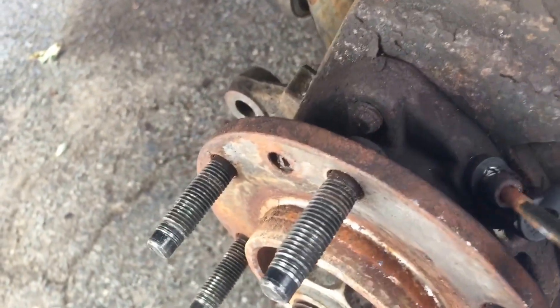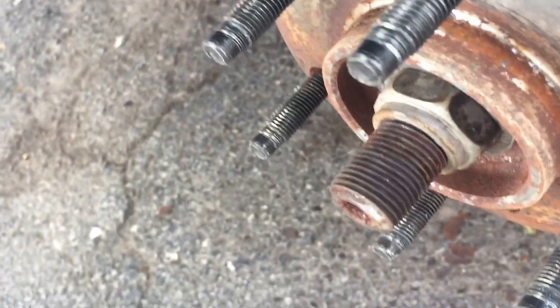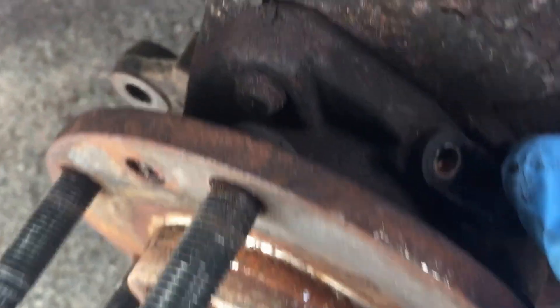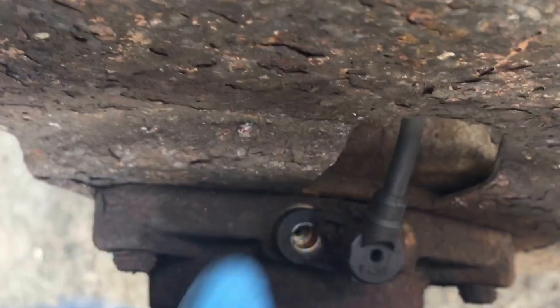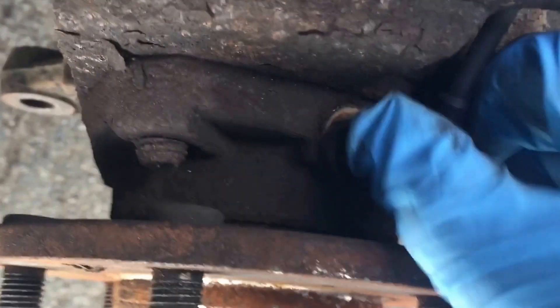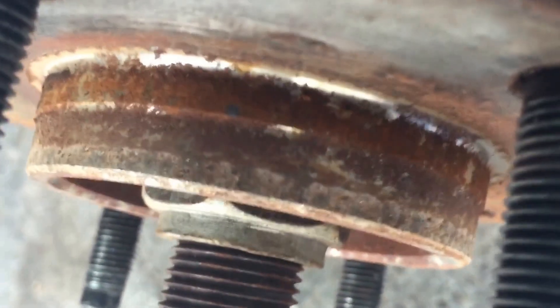I sprayed a little penetrating oil on that, so I'm about to take this out. This should pop right out — be careful with these things, from my understanding they're really fragile. Twisting and turning, she'll come right out.